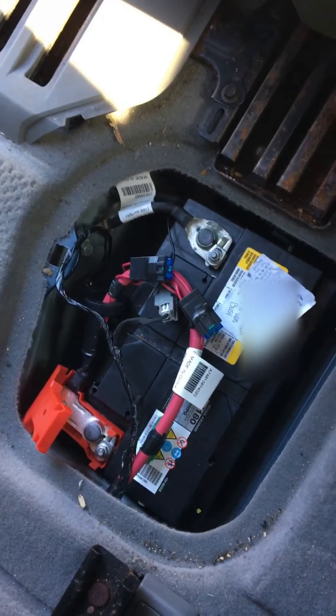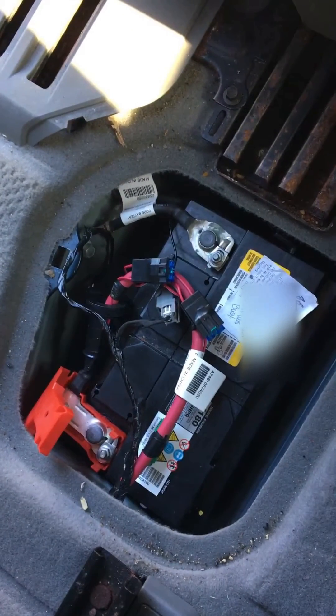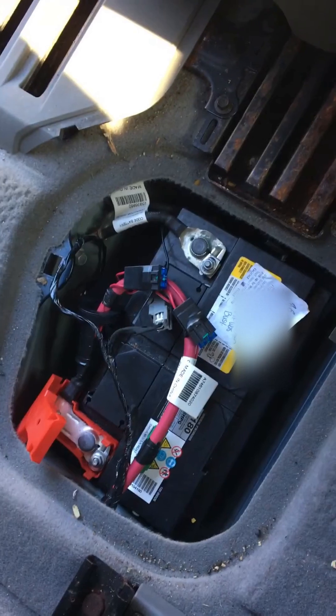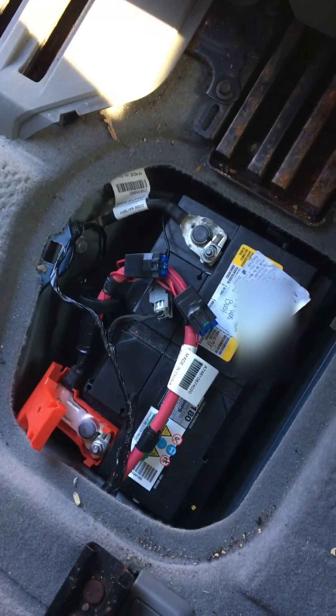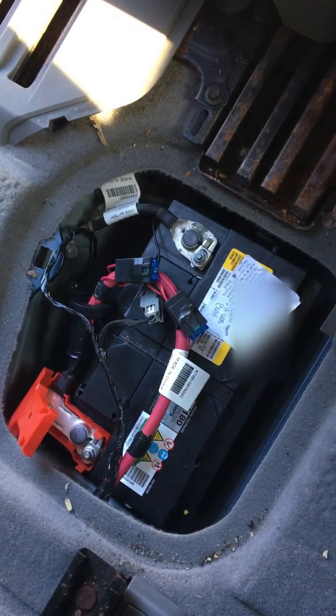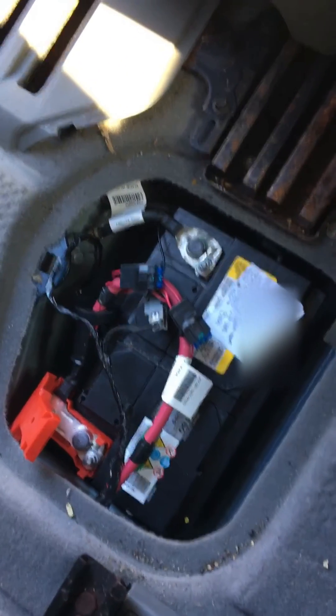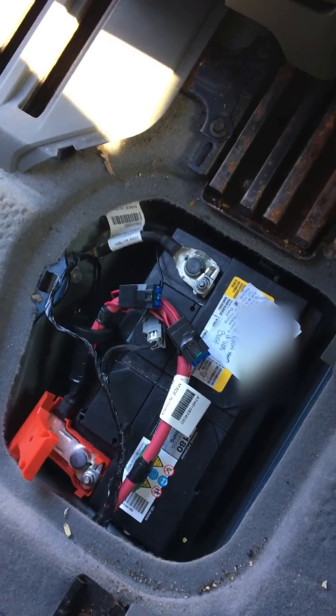Anyway, results are in: frozen battery, one night overnight in the house to thaw, took it to AutoZone, charged it up, battery still good, car fired right up. Thank you guys, and hopefully this helps somebody and saves somebody some money. Thank you.